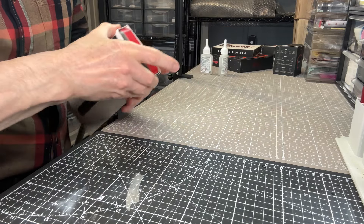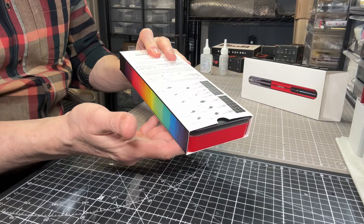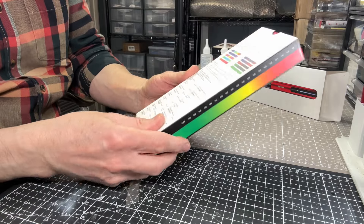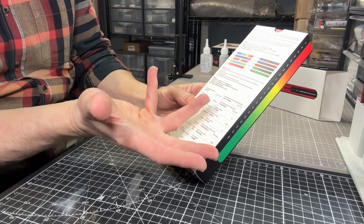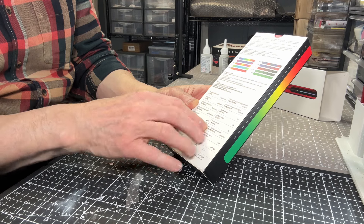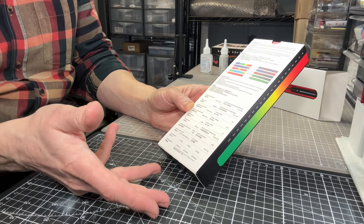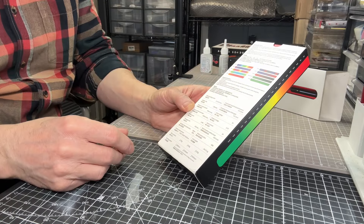Let's see what this sander actually looks like. It comes in an outer sleeve and an inner sleeve, which gives you all the information about the different sanding heads you can get — all of these are in the box. It also gives you some information about how you can change the color scheme on the device, the lighting setups, and all the power information on the bottom. This thing runs USB — you can charge it from any USB socket at 5 volts.